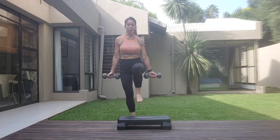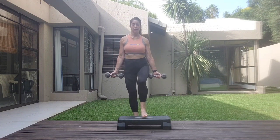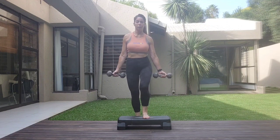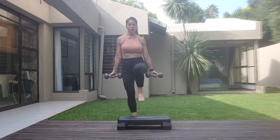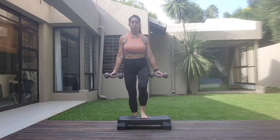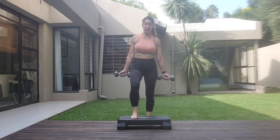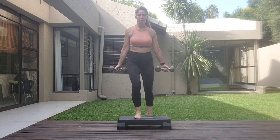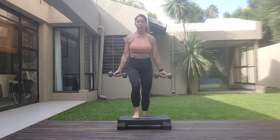Two, one, two, three, four, five, five, seven, eight. Change legs. If you need a break, have a break. Otherwise, step — one, two. Shoulders down the spine, core is tight.